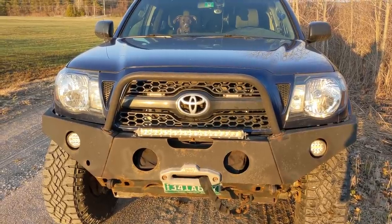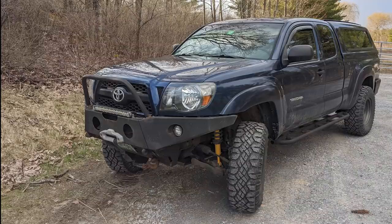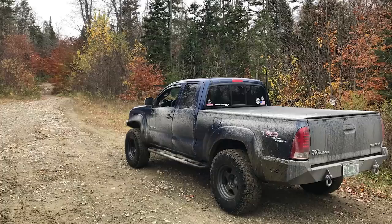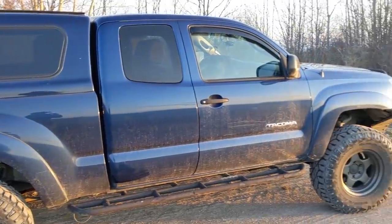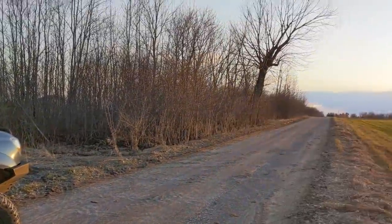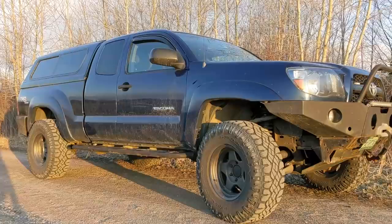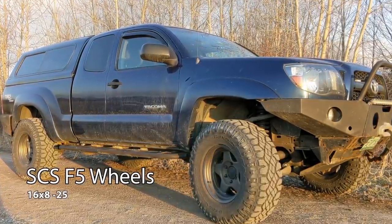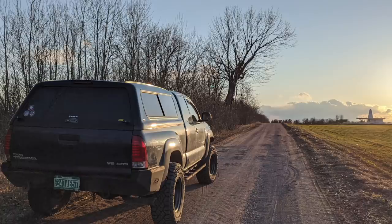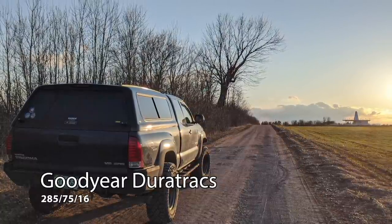Hey guys, my name is Brendan, I'm up in Burlington, Vermont. This is my 2005 Toyota Tacoma TRD Off-Road. I picked it up about a year ago and it actually had a lot of the mods I'm going to share with you. I'm running SCS F5 wheels — 16x8 with a minus-25 offset — and Goodyear Wrangler DuraTrac tires in 285/75R16, which is a 33-inch tire setup.